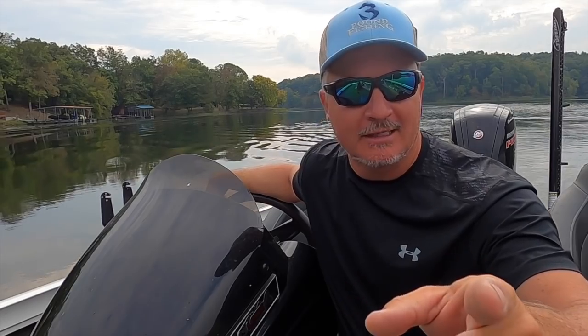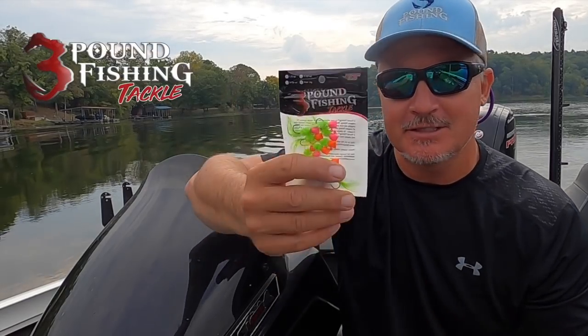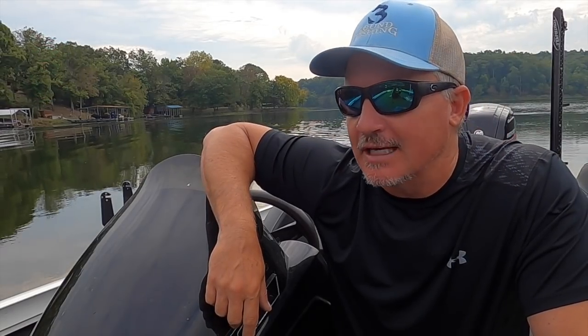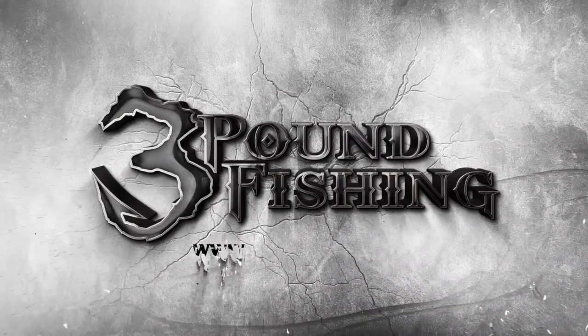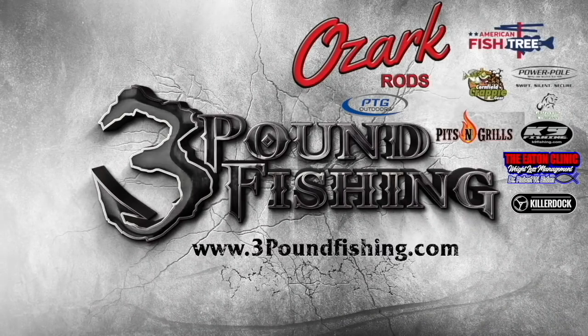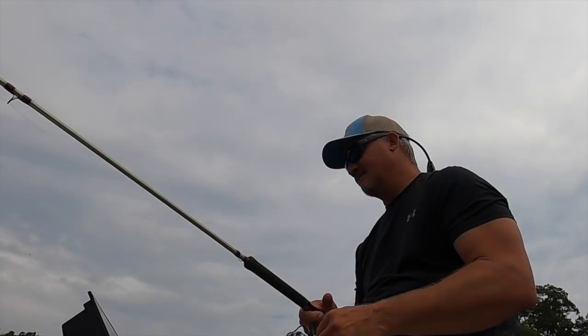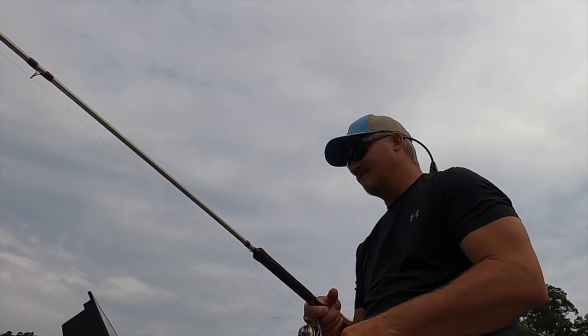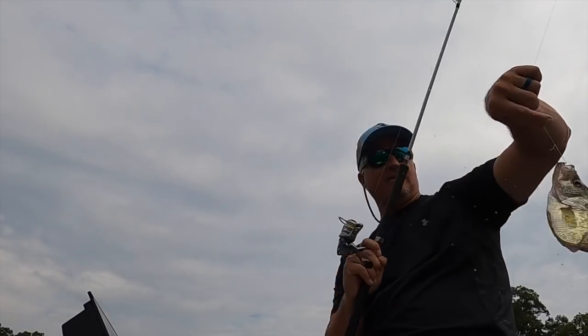Welcome back to another episode of Three Pound Fishing. We're on the fall bite — we're going to figure it out today. We'll do a little bit of everything: brush pile fishing, scoping individual fish, and putting it on Active Captain. Check out the Three Pound Fishing tackle. Fall days just don't get any better than this. Thanks for joining me — please subscribe. This does not get any better than the fall bite for crappie fishing.